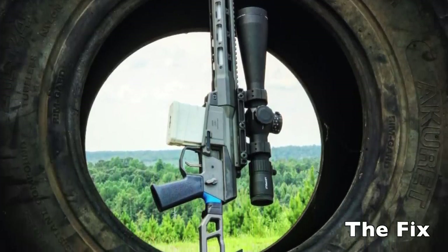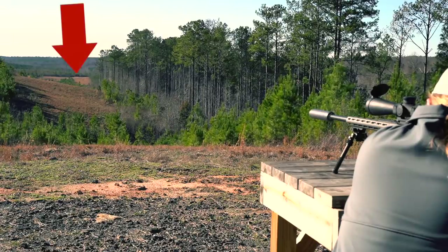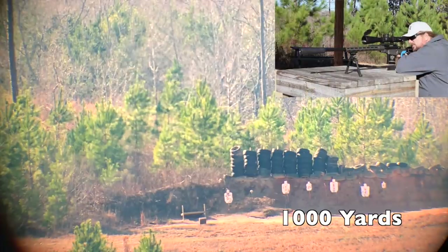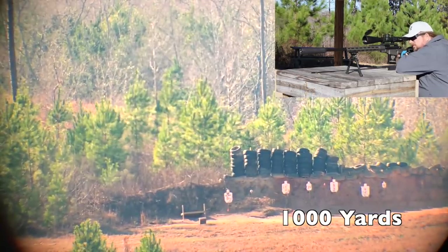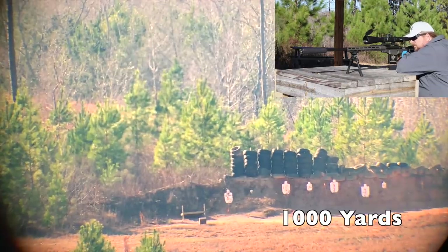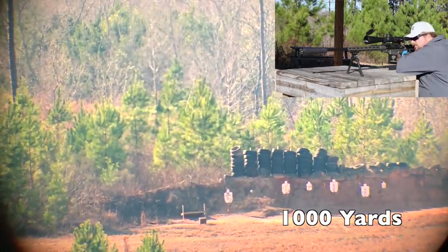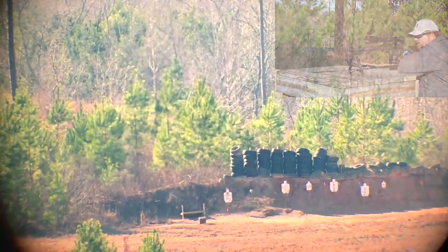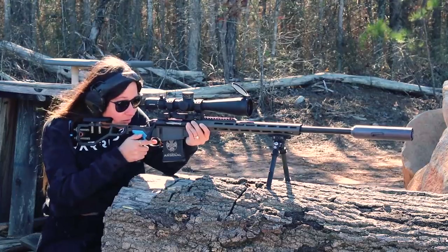Apparently some people think the Fix kicks too hard because of the light weight — I really want to tell those guys to put their big girl panties on, go shoot some World War II rifles, and get back to me. The Side Chick will almost always be configured to be heavier than the Fix, so it should have less recoil. I've also heard some people complain about the bolt on the Fix — if you prefer something more traditional, the Side Chick has the exact same bolt throw you've had for the past hundred years. The most common complaint about the Fix is the price, and I totally understand that — after all, I still don't own one. Almost any way you configure it, the Side Chick should be cheaper than the Fix.